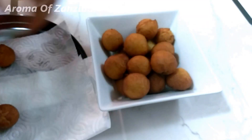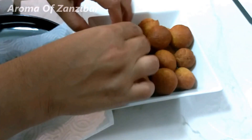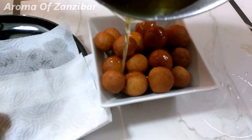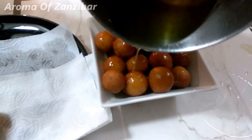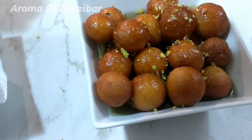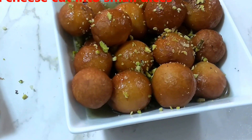I didn't have much syrup but that's just enough — you can use the whole lot if you want. We're just going to drizzle this with our syrup. You can put them in a bowl and get them coated with the syrup and then drizzle. Just a little bit of pistachio for some color. Thank you so much — for more recipes please visit me at Aroma of Zanzibar, and you'll also find the ingredients on the page and in the description box below.